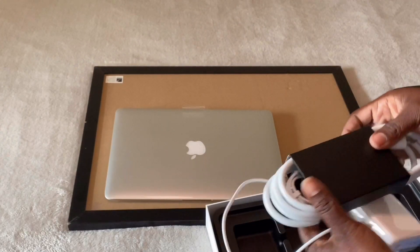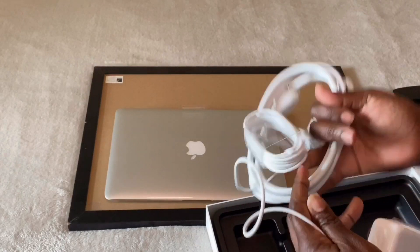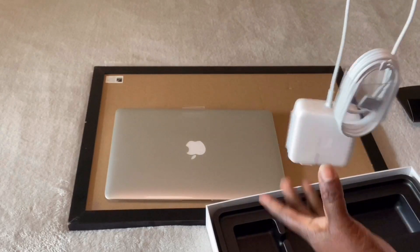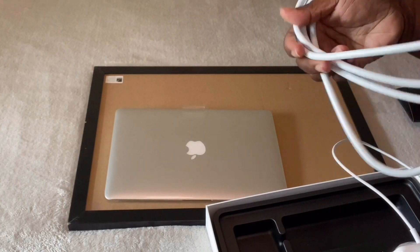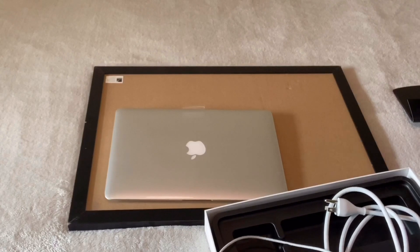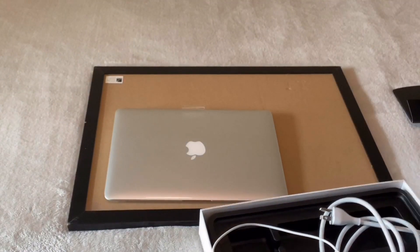This is a cord. I'm manhandling this stuff, y'all, but I don't even know how to handle this stuff — I've never had a Mac. Look, here you go, and this is the charging piece. So that's how it comes. I love the velvet — look at this, it's literally a cushion in the box. It's so nice and soft.